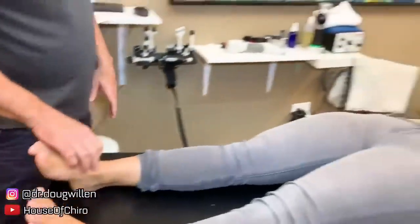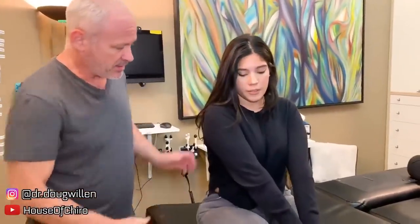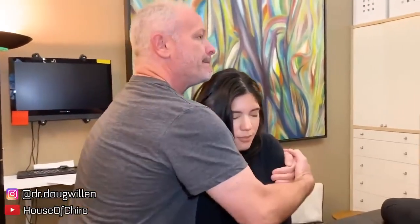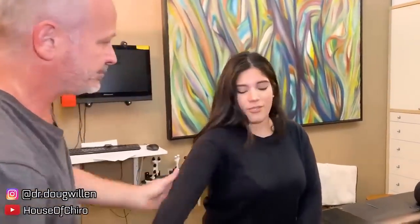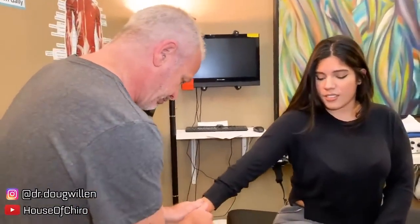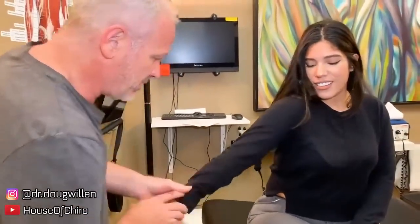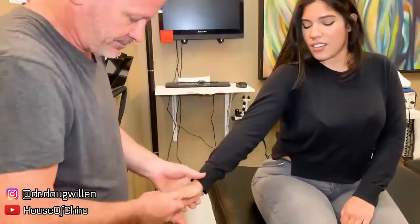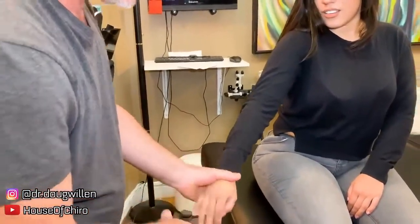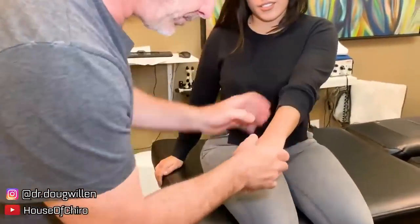Good. So now put the back of your hands together like this, and now lift the arms high in the air. You feel anything going on that one? So now I'm going to do this right here. Wow. You hear that? I'm going to do this right there.